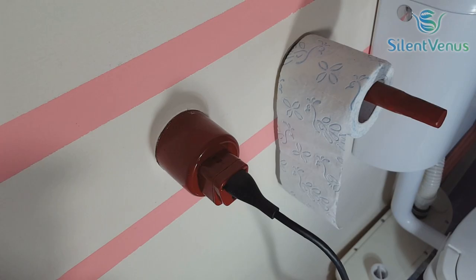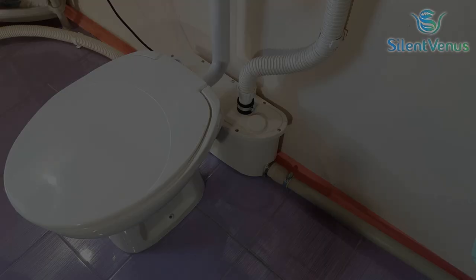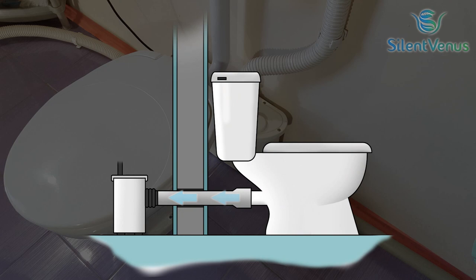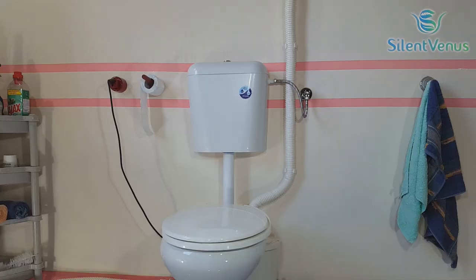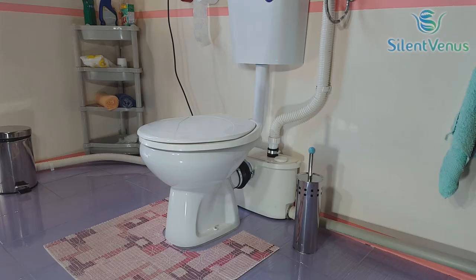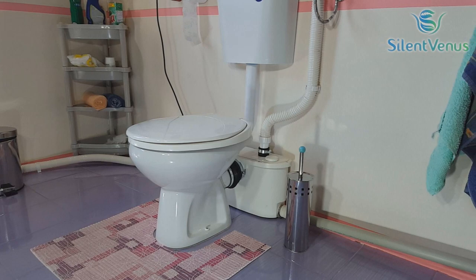The macerator can also be used with an extension pipe to install the macerator behind the wall, to hide the pump within the wall. Our products have a one-year warranty from date of purchase. Visit our website to purchase the item and learn more about our products: www.thesilentvenus.com. At the end, you decorate the bathroom as you wish and it is ready to use. Thank you for watching.